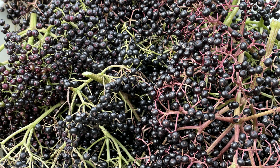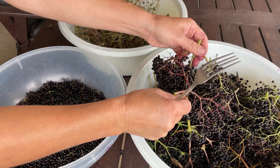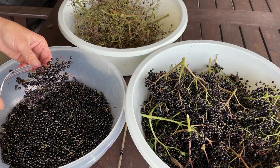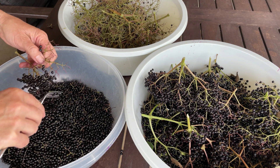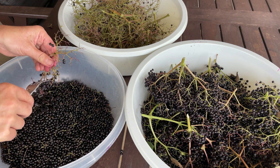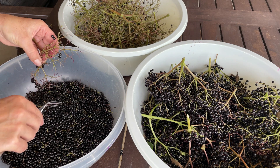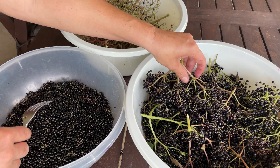So the recipe and how I do it: I started with the harvest, then I removed the berries from the greens, from the stalks. The best way for me to do it is with a fork, as you can see. If you know any better idea, please share your comments in the comment section below.